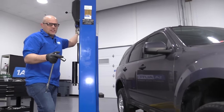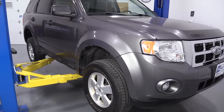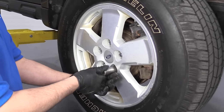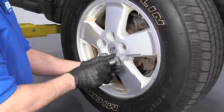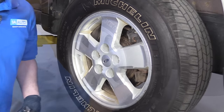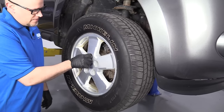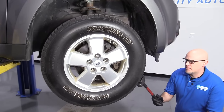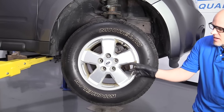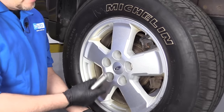Now I'm going to raise and support the vehicle. I'm using a two post lift. If you're doing this at your house, you can use a jack and jack stands. Now I'm going to remove the lug nuts — it's easier to use the socket when taking them off. The tire's on there pretty good, so I'm going to take one lug nut, put it back on, then hit the tire from the backside with a hammer. The lug nut stays on so the tire doesn't go flying off. Now I can remove that lug nut and pull the tire off.